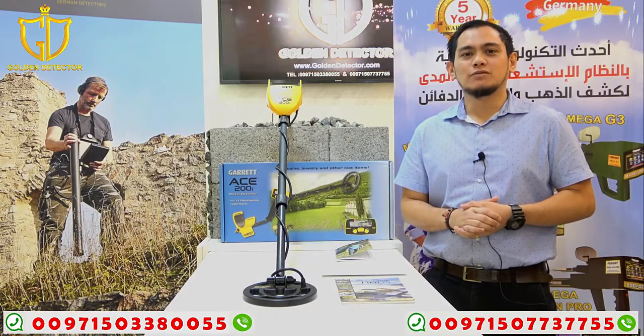Hi, I'm Jasper from Golden Detector Company in Abu Dhabi. Today, I will present to you the Ace 200i by Garrett.